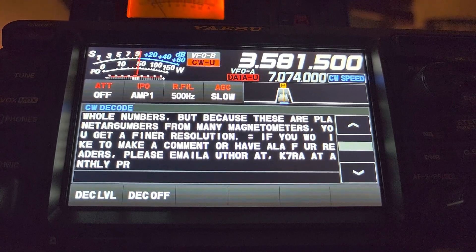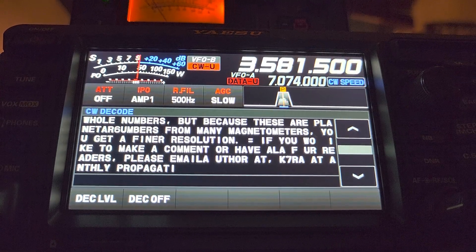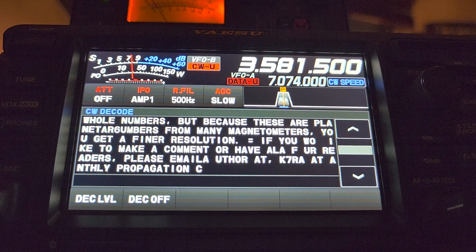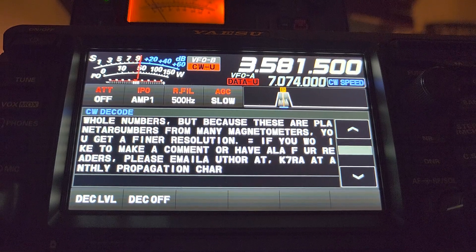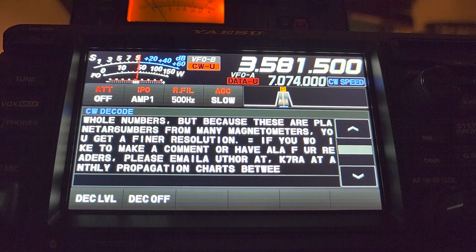And if you want to learn Morse code, well, these are the Morse code bulletins sent at different speeds to actually help ham radio operators learn code, and that's definitely something I should be working on right now.